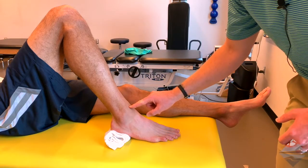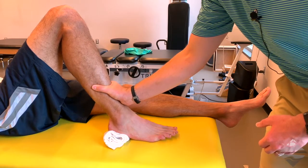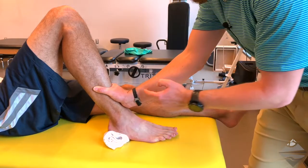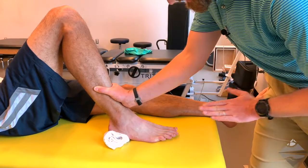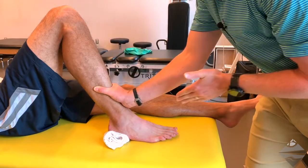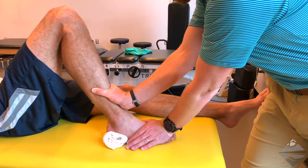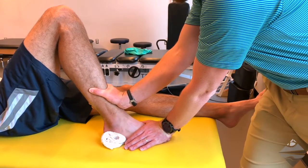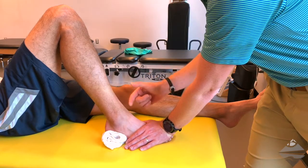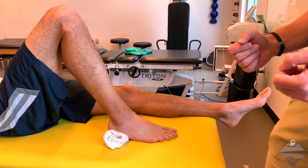We're going to find the talocrural joint, come just proximal, and grasp the tibia. You can stabilize the foot and ankle if necessary. Be mindful of line of force — it's not straight horizontal because the tibia is slightly declined back, so we need to be perpendicular to the tibia. Stabilize here, take up the slack, and then it's a quick thrust or force. You're looking for any excessive translation or symptom provocation.